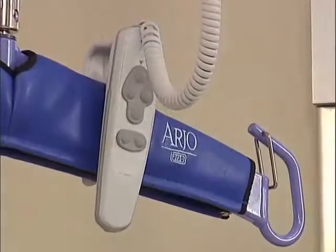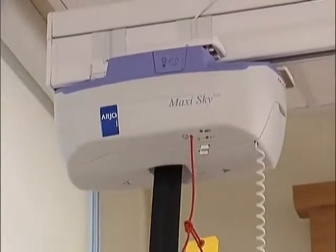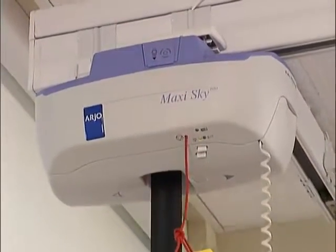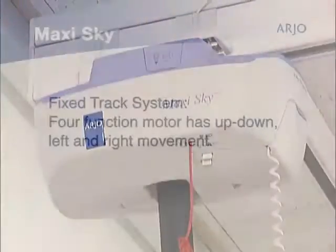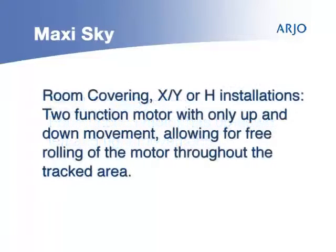The MaxiSky has a hand control to help raise and lower your patient. There are two types of MaxiSky motors depending on the track layout installed. The four-function motor, used on a fixed track system, has up, down, left, and right motorized movement. Room-covering X, Y, or H installations have a two-function motor with only up and down movement, allowing for free rolling of the motor throughout the tracked area.